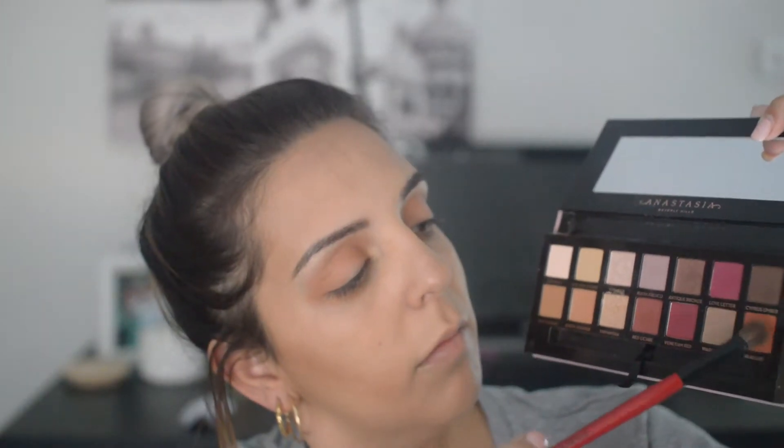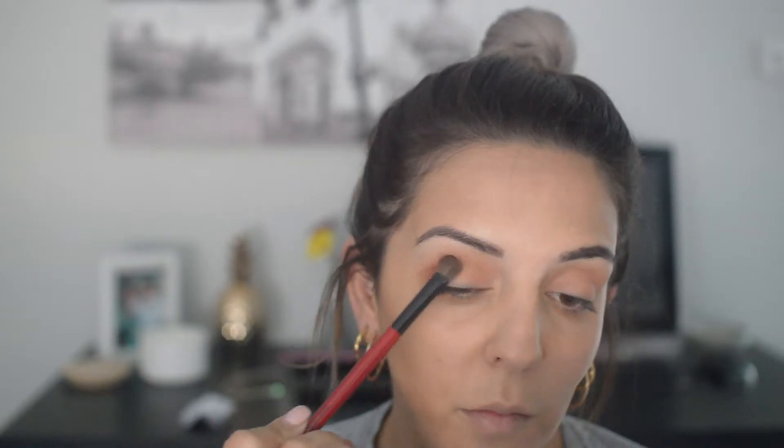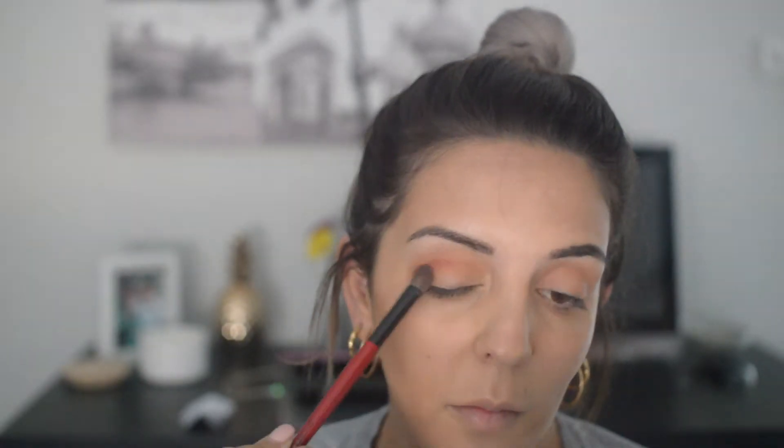After I've blended it in, I just take it under my lower lash line and just join it to where I've blended into the outer corner. I then take the same palette and use the shade Real Girl, I think it's called. I just brighten up the outer corners once again and blend back into the crease just to make it a bit warmer.